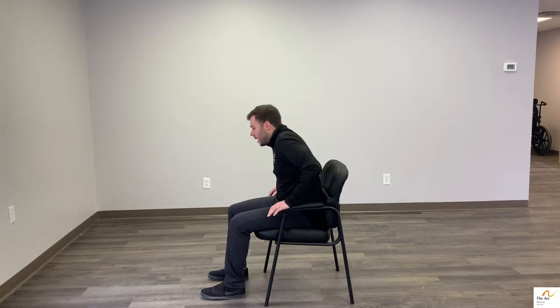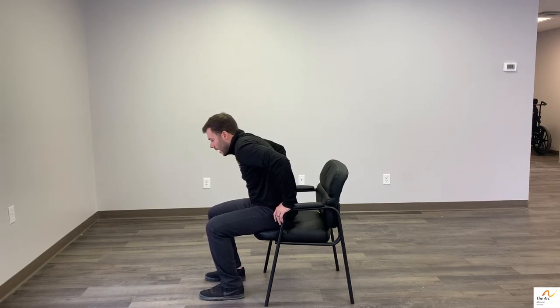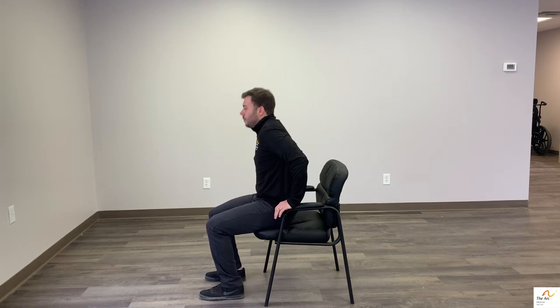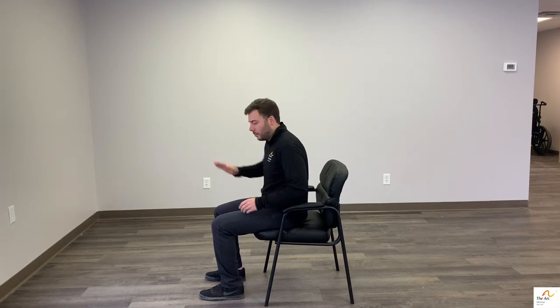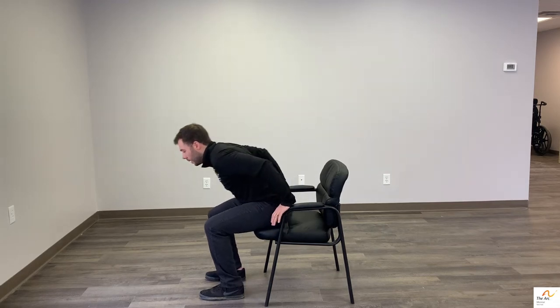When you think about that and you're assisting someone to stand, you want to use those same fundamentals. You're going to want to have that person scooch to the edge of the chair, assist using their arms on the armrest if possible, and have that person lean very far forward so their weight is over their feet. If you provide assistance from the front, think about lifting at a diagonal — forward and up — rather than lifting straight up on the person, which you'd probably be doing using a gait belt.